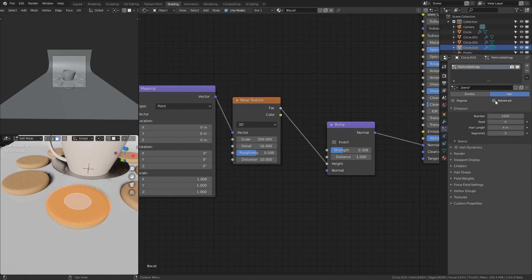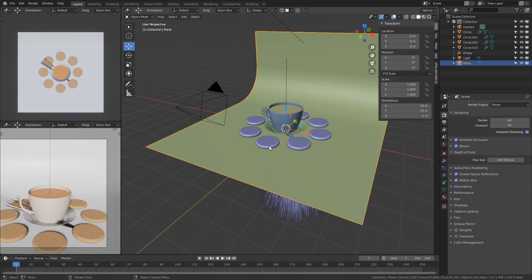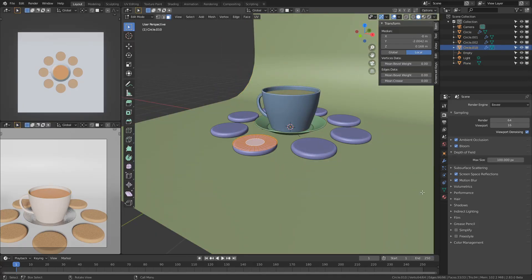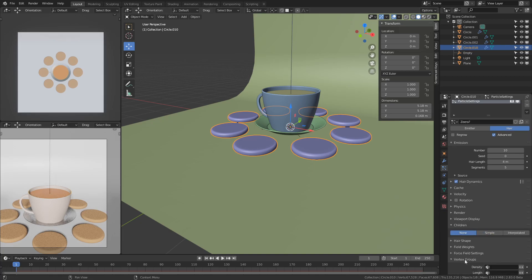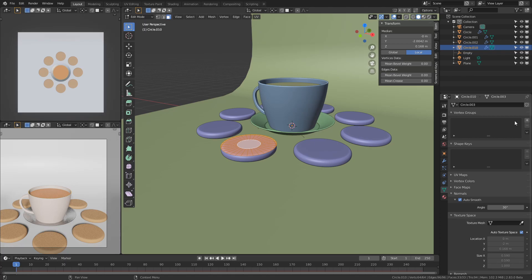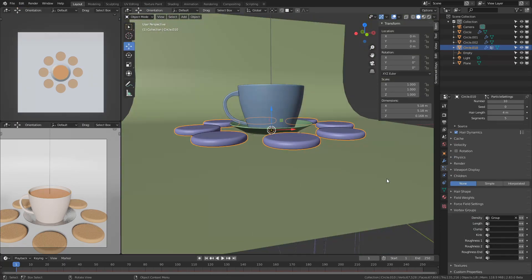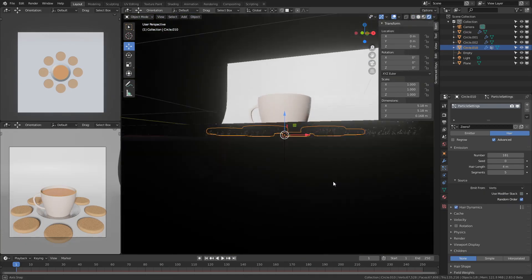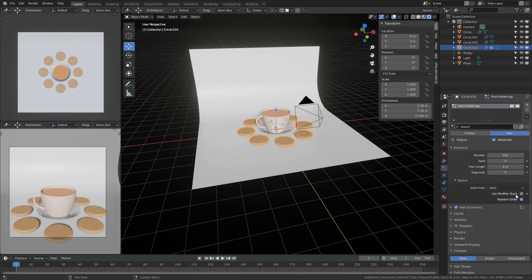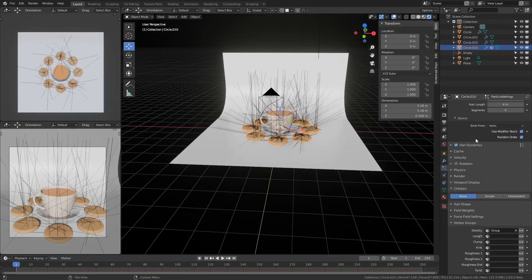Since this is a zera biscuit — zera is called cumin by the way in English — I want some sprinkles on top of it, and I used the particle system in Blender to achieve that. I ran into quite a few issues initially: the particles weren't appearing on all of the biscuits, and the face normals were pointing in all the wrong directions. I first had to enable 'use modifier stack' in the particle system, because otherwise it wouldn't use the array modifier.